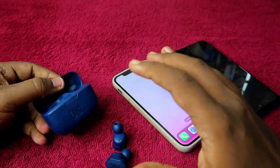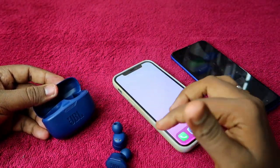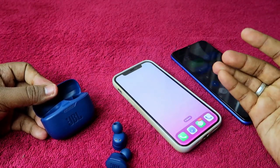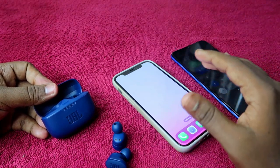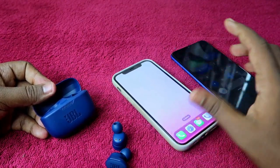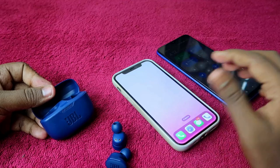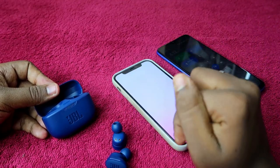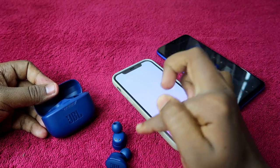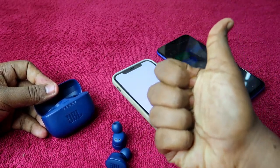That's how you can easily connect your JBL Tune 130 NC or 230 NC to any new smartphone — iOS or Android — or any new laptop or PC, using the manual pairing method. That's it for this video. If you liked it, hit the like button, and if you're new here, please subscribe to our channel. Thanks for watching!